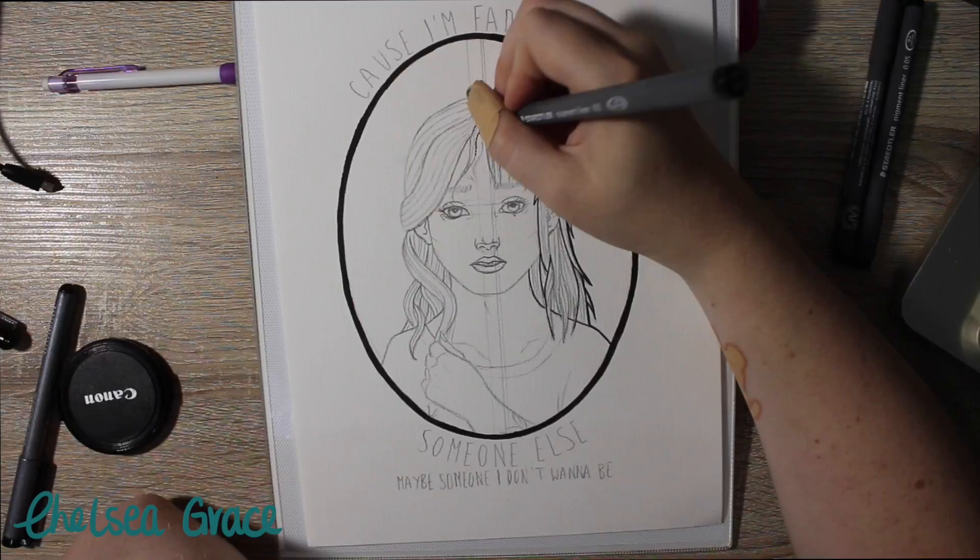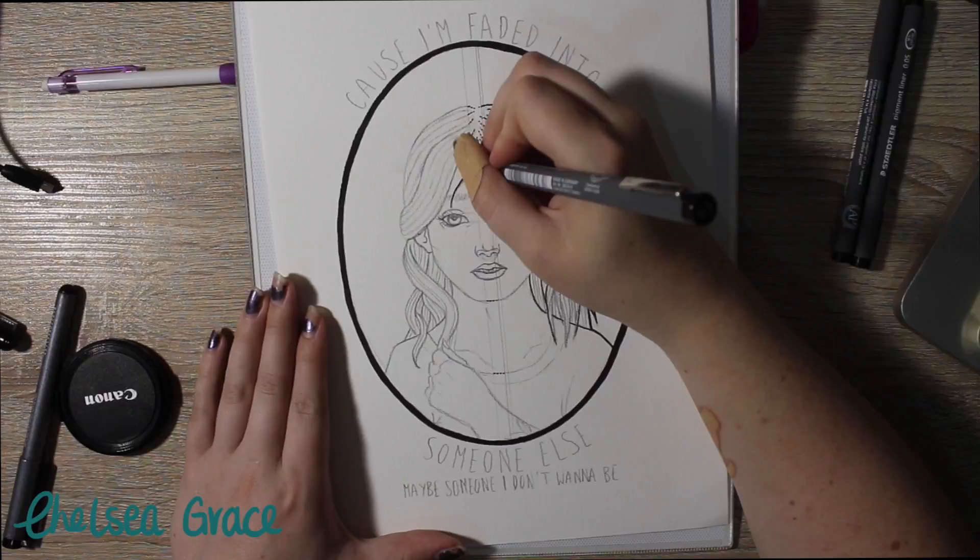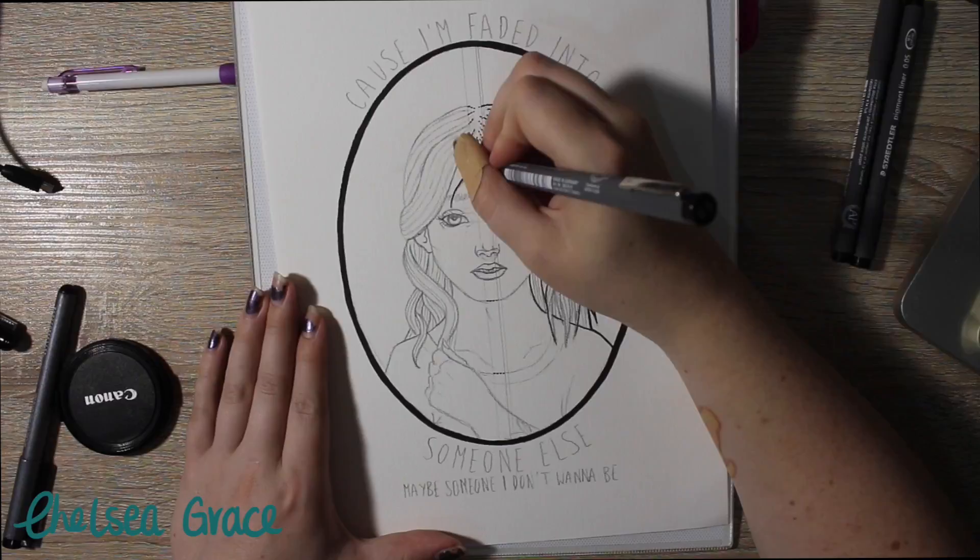If you are constantly conforming to what other people want you to be, then you're not going to be happy with yourself. I really think it's important to be yourself and be confident with yourself, and not what other people expect of you.